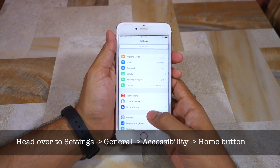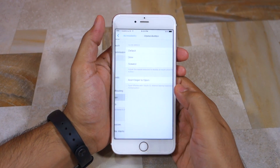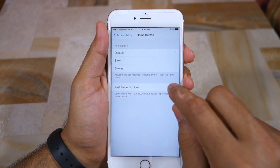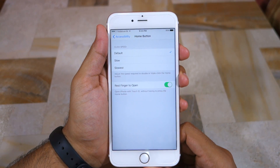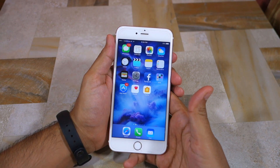Simply head over to Settings > General > Accessibility, followed by Home Button, and enable the Rest Finger to Open option. Now you can unlock your iPhone whenever its screen is on by simply resting your finger on the Touch ID sensor.